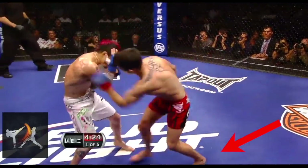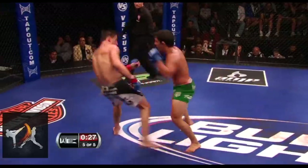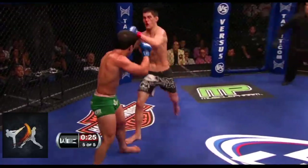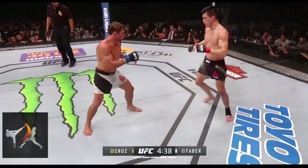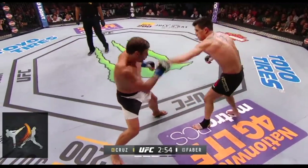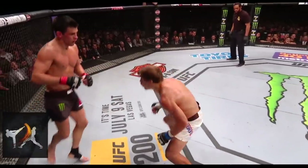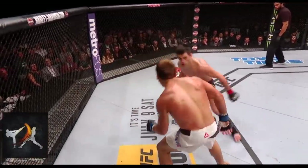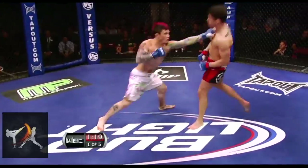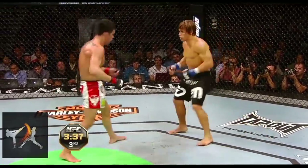Cruz has explained that he spends a lot of time thinking up and practicing these sequences beforehand, just as all fighters drill basic sequences in training. These footwork patterns make Cruz's transitions appear effortless and add an element of major unpredictability. A major reason many fighters don't work stance switching into their repertoire is that it can be highly telegraphic and creates more openings for attacks.